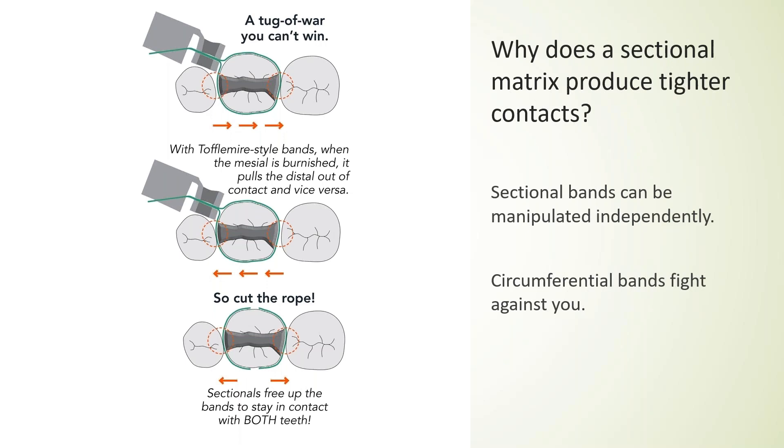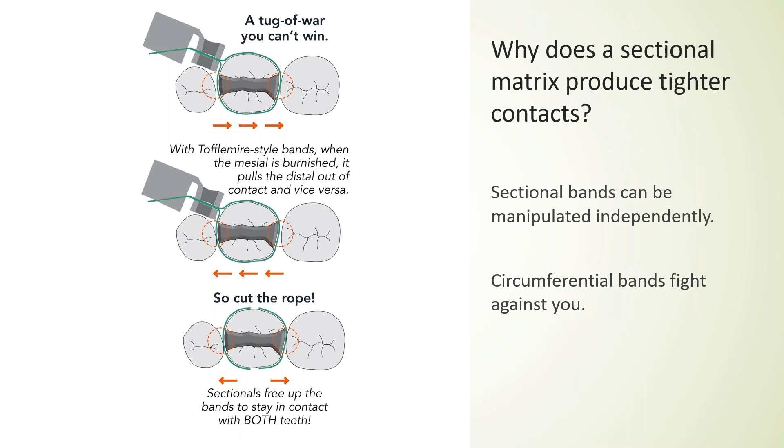With an MOD situation like shown on screen, you're trying to burnish that band into contact with both adjacent teeth. The only way to do that is to either stretch the metal out or loosen up the matrix band — and if you loosen the band, you're asking for flash on the buccal and lingual. You're just fighting against yourself. By using sectional bands and independently manipulating them, we can get them into the ideal position for each adjacent tooth.